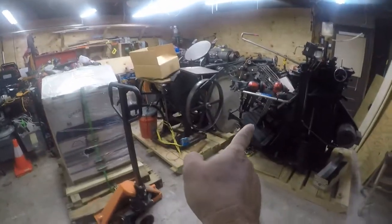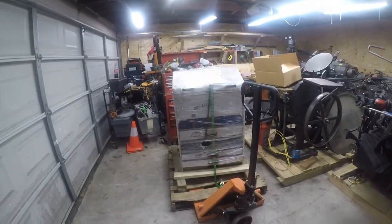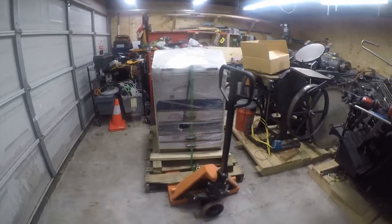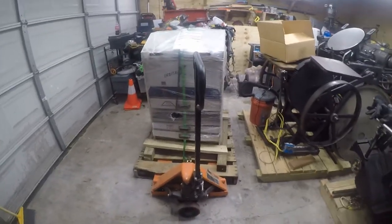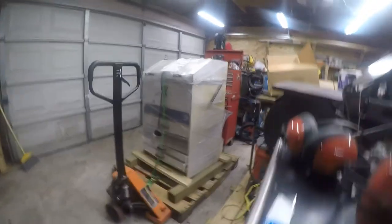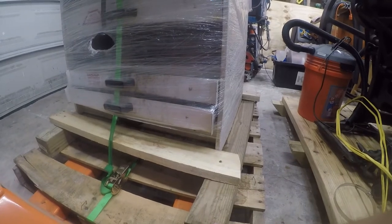What I've got here is an Anderson and Vreeland Orbital X exposure unit and washout unit. Really excited about it — I scored it on eBay. I picked it up for six hundred and twenty dollars, and I had to pay about three hundred dollars to have it shipped. It took forever to ship, but the seller did a great job palletizing it. I asked them to lift it up so the wheels underneath wouldn't get jacked up.